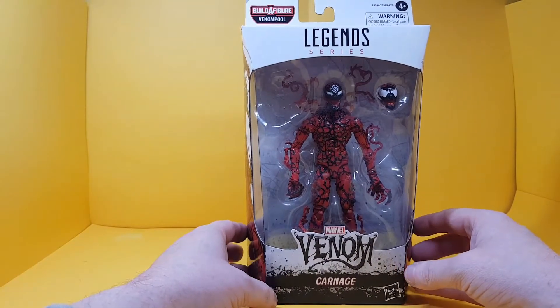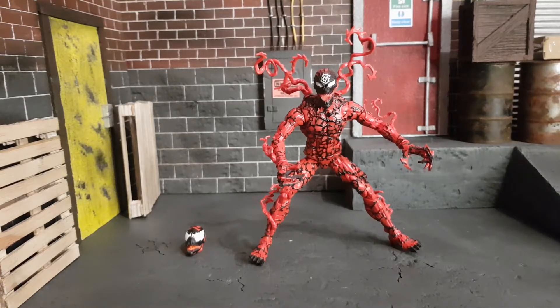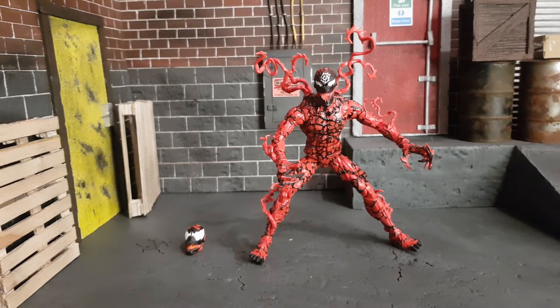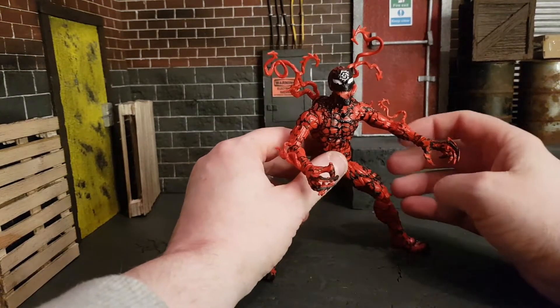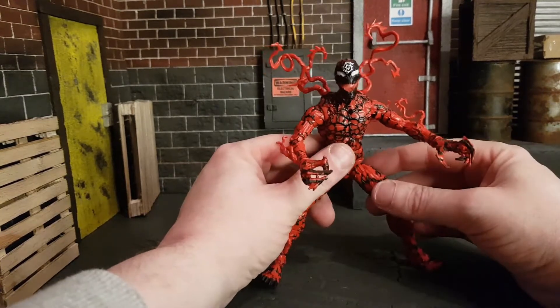While getting Carnage out of the box, I looked up what that alternate head was from. It's actually from when Carnage was inhabited by the symbiote god known as Knull — also the character who created the Necrosword for the God Butcher in that Thor story I love so much. I'm going to track that book down and read it because I'm a big Carnage fan and I haven't caught up on comics lately.